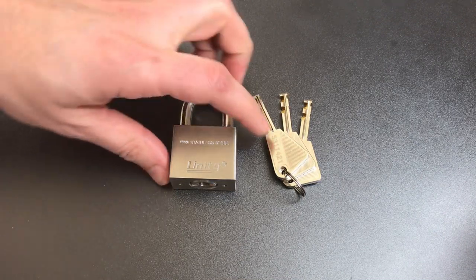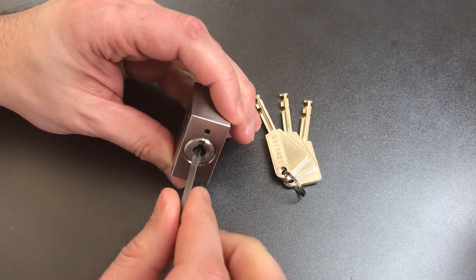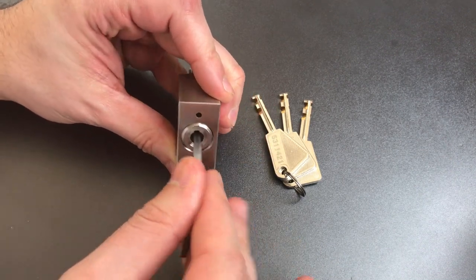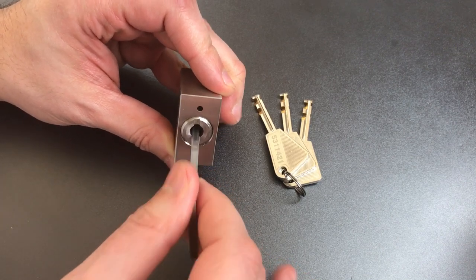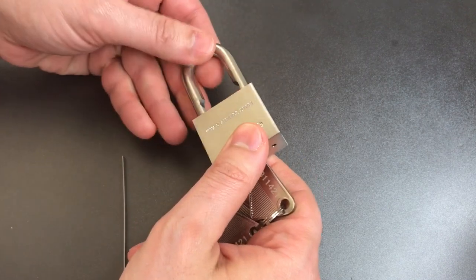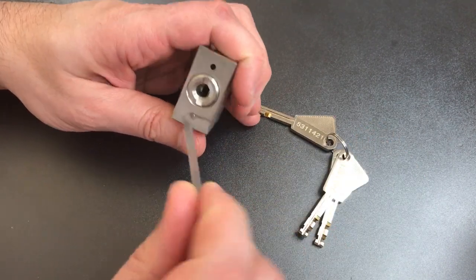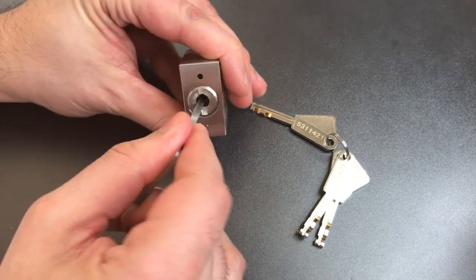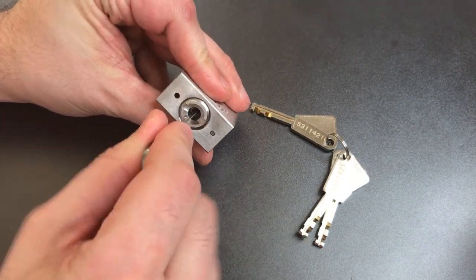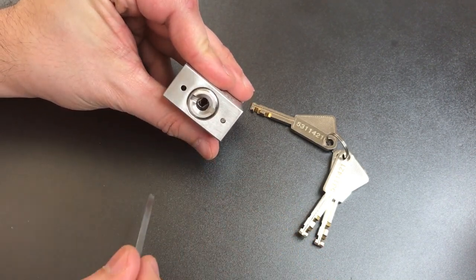Now normally the first thing I do when I pick a lock like this is rotate all of the disks as far clockwise as I can. However, on this lock I try to rotate them and they will not move, which is odd because when you put the key in it turns freely with no problems. So I looked a little bit more carefully — I actually haven't had this apart yet — and it turns out some of the disks will rotate a little bit, others will not, and I don't really understand the system that determines what moves and what doesn't.